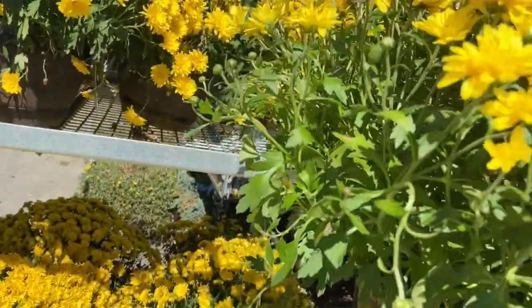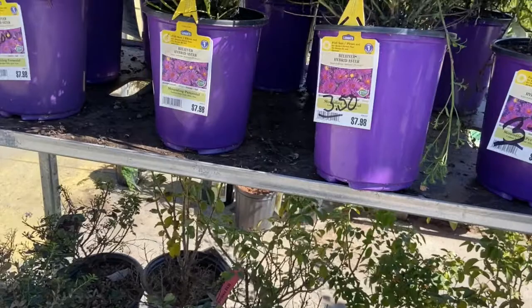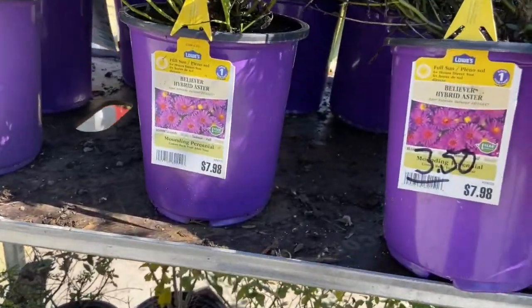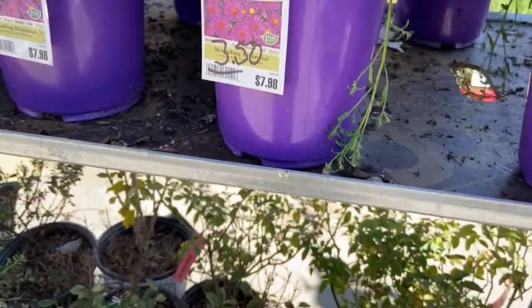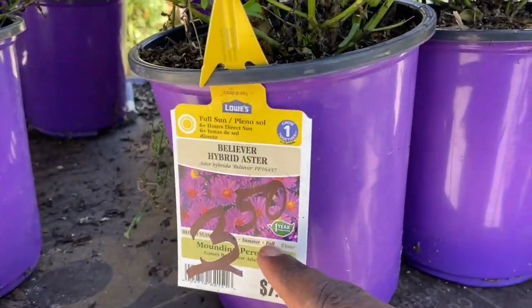And again, this is a perennial, so it comes back every year. You don't have to do anything except water it decently for the first year. So always look for bargains, always look for things that go well in your yard and that serve a purpose. This purpose is a little bit of color, but it's also a little bit of a bargain.